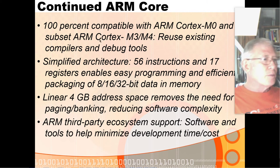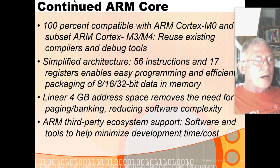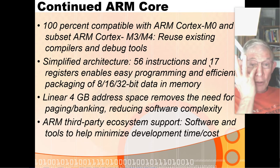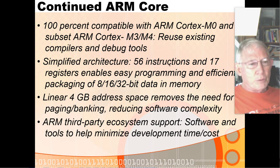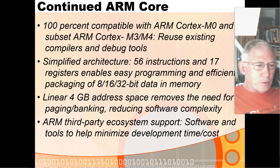The ARM Cortex-M0 is a subset of the Cortex-M3 and M4, so it can reuse existing compilers and debug tools — there's quite a big ecosystem associated with ARM cores. It has 56 instructions, which is similar to the 49 the PIC has, but it has quite a few more registers — the PIC has one working register while this has 17 registers. You can move data around in bytes, half words, and 32-bit words. It has a linear 4 gigabyte address space, so you don't have to do memory banking or use a bank select register.